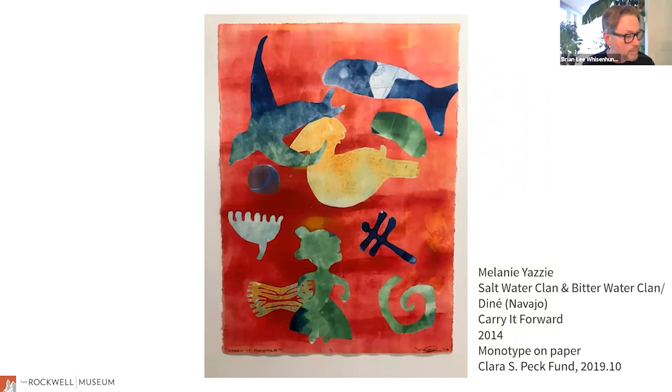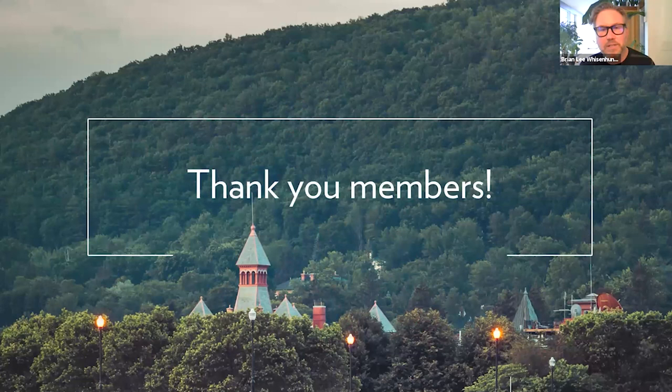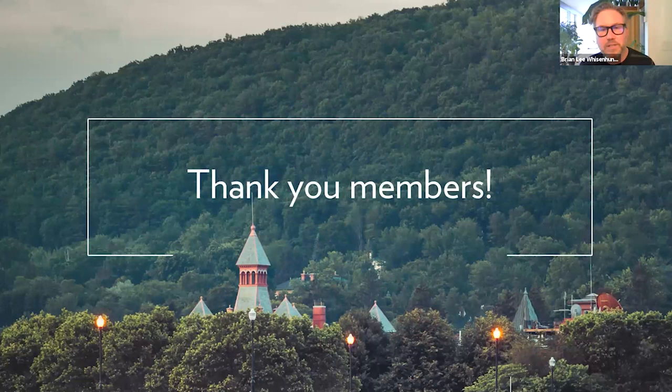Any questions before we move on to a cocktail? There's no activity in the chat box, so everybody must be thirsty. Thank you all for joining us — I'm going to stop sharing and move over to my cocktail setup.